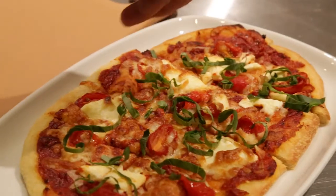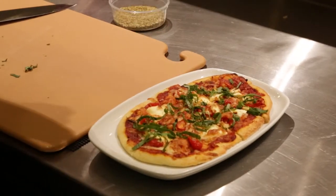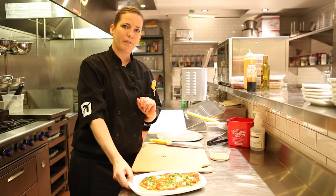Lightly sprinkle the basil on top. And finally, just a pinch of oregano. And that's your margarita flatbread.